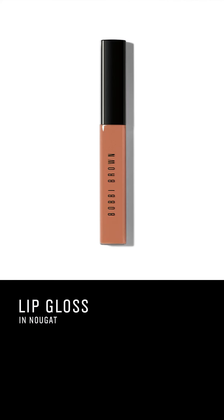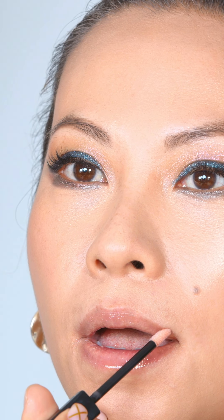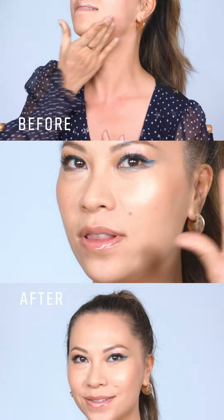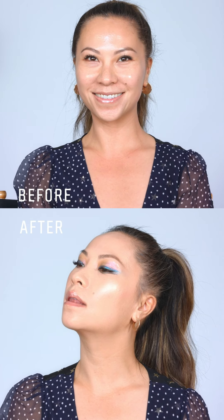Being that my eyes are quite dramatic, I wanna do a little bit more of an understated lip. Nougat is a beautiful gloss — it's almost like a peachy nude. And folks, we're done. This is my holiday glam look. I love it so much because it's still about skin, and we have a little drama in the eyes, and I did a nude lip.